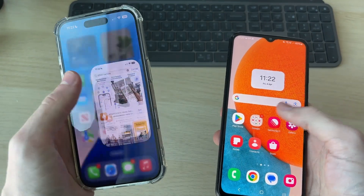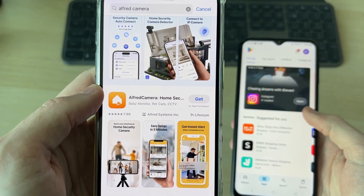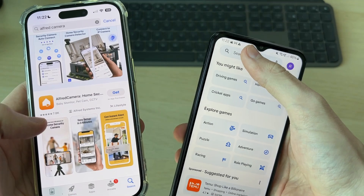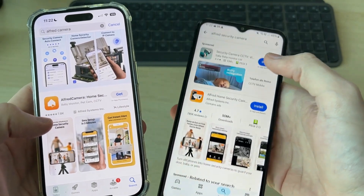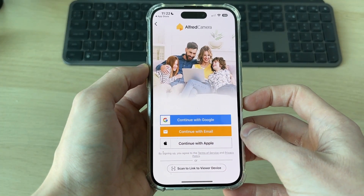To get started, open up the App Store or the Play Store. The app we're going to get is called Alfred Camera. On an iPhone you can press Search at the bottom right and search for it; on Google Play you can tap Search at the bottom and type it in. Once you've got it, tap Open and press Get Started.